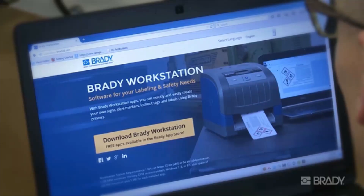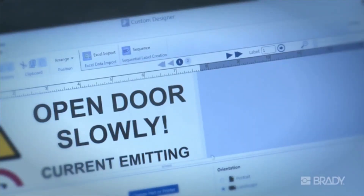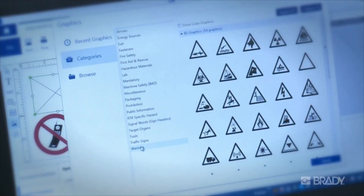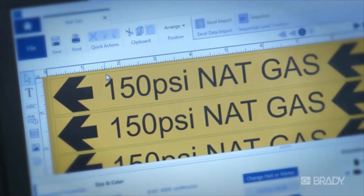The latest in label creation software, Brady Workstation has revolutionized the way you create labels on your PC. It's built to be simple, with a variety of easy-to-use apps for just about any application. Each app walks you through the necessary steps to efficiently create your own signs, pipe markers, lockout procedures, and labels.